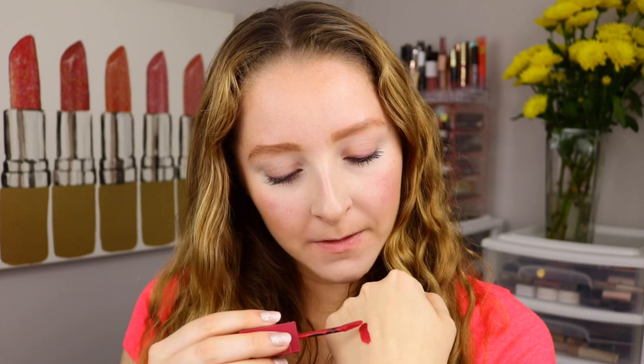So first let's do a swatch. Oh my — full pigment with just a light swatch and I like this color. It seems very true to the packaging, which is impressive. I'm just going to shake it up a little more for good measure since this is my first time using it, but let's see.